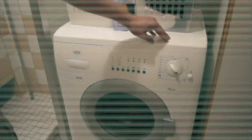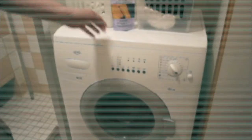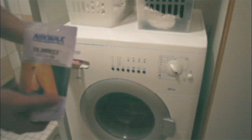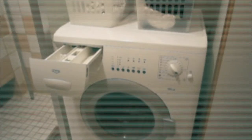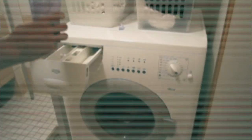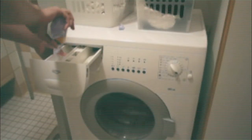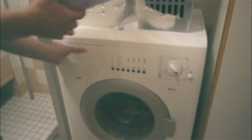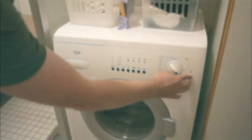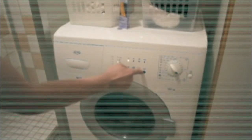We're going to set our machine to 30 degrees and synthetic, which is what Nikwax recommends. We open the dispenser and pour Nikwax in there. Check that the water is on, low spin, and power.